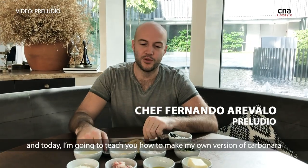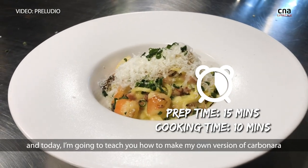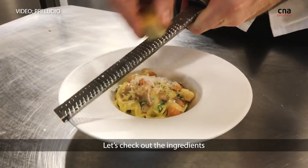I'm Fernando from Preurio and today I'm going to teach you how to make my own version of carbonara. What we're going to focus on today is actually the sauce, so let's check out the ingredients.